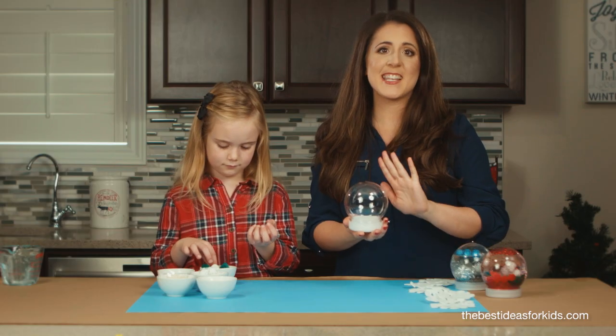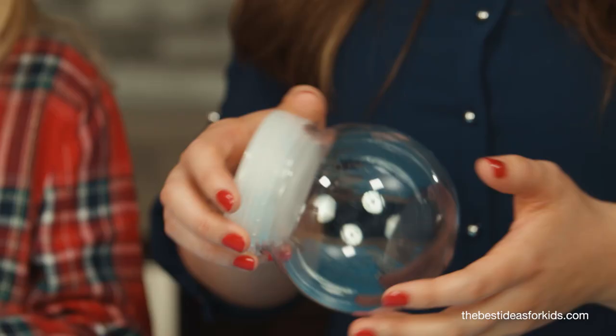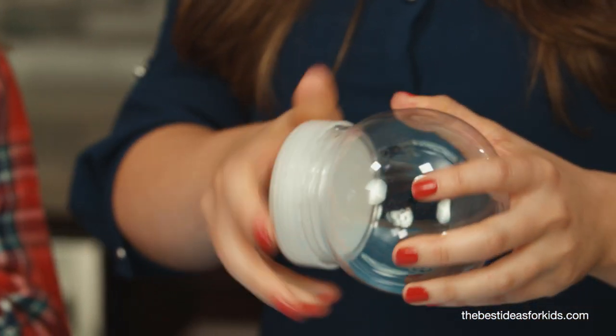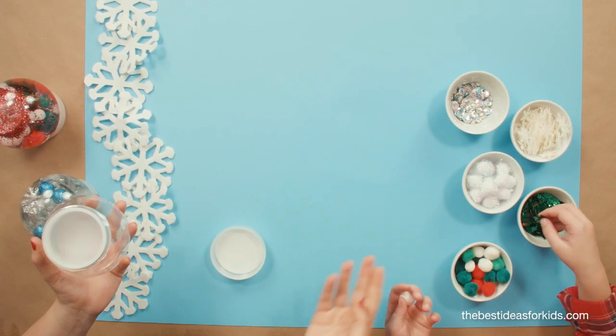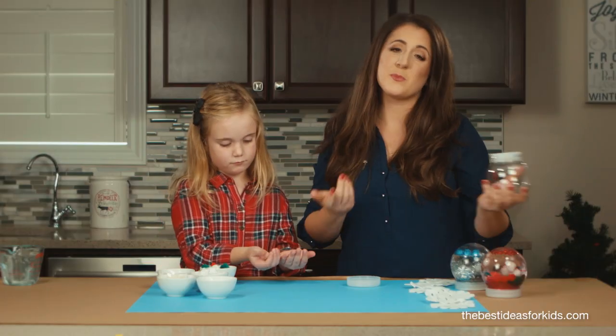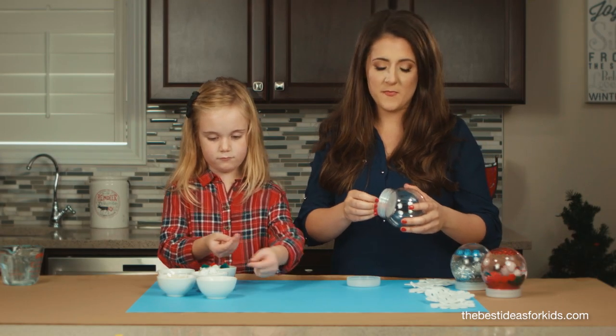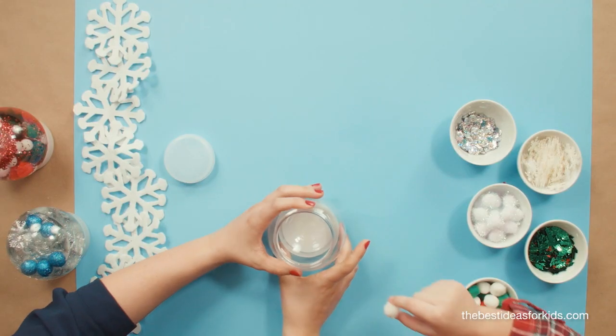First you'll need to get a plastic snow globe — we got these from Michaels. To make a sensory bottle, get some items that you want to put inside. We're using pom-poms, some confetti, some glitter — anything that will basically be fine in water. Go ahead and open it and start adding your items inside.